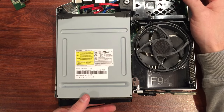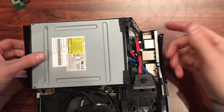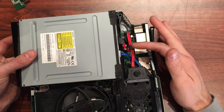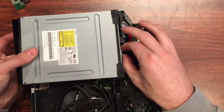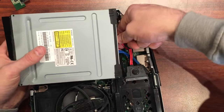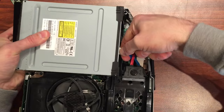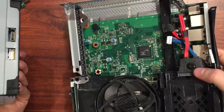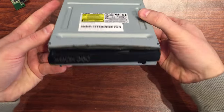To get this out, the whole thing just lifts up. But if you look at the back here, we've got some cables attached — we've got power and the data interface, which is a SATA connection. Kind of just got to get your fingers in there and pull them out, just wiggle them out and the drive's free. I'll now put this whole base unit aside and we can focus on our drive — the 360 Slim drive.